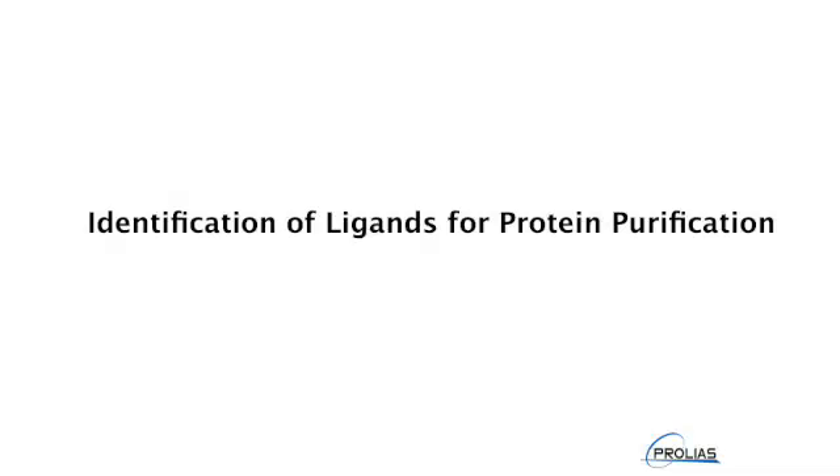I'm Julie Lathrop, Chief Scientist at Prolias, and I'm going to talk about how Prolias leverages the tremendous diversity available in combinatorial peptide libraries with affinity interactions to select and develop ligands to any desired protein target.